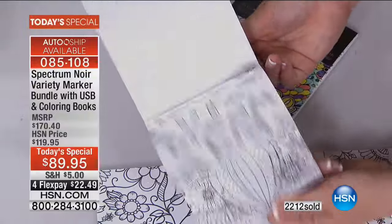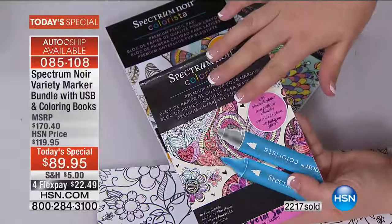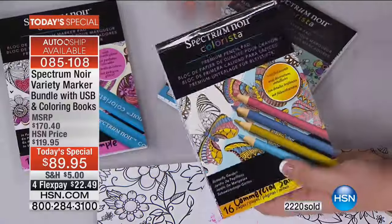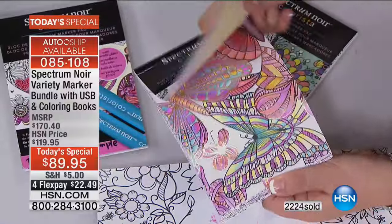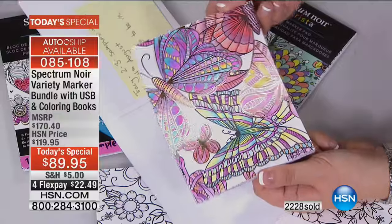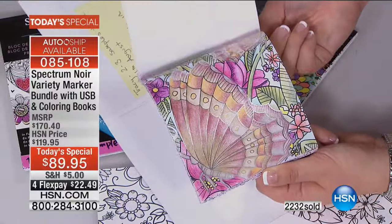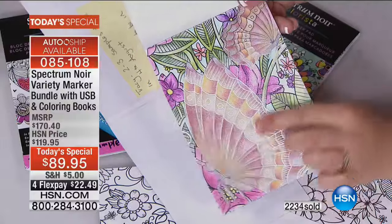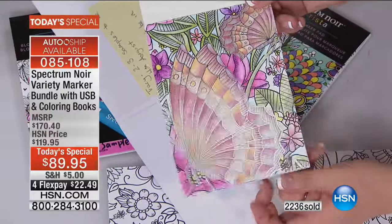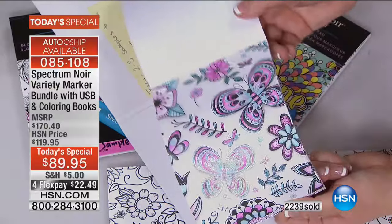What are you going to do with these next? You're going to turn them into cards, bookmarks, keepsakes, giveaways. You get the glitter one and also the foil one. In the foil one, I've colored this time with the brand new pencils that we've just launched tonight. Can you see that foil effect? It shows through the glitter, through the pencil coloring, through the pen coloring.